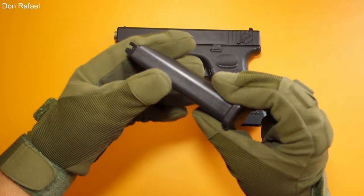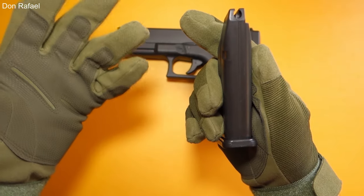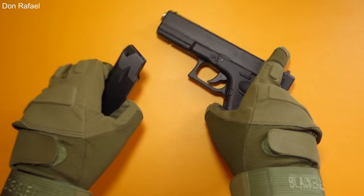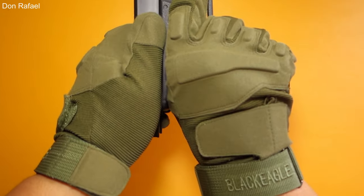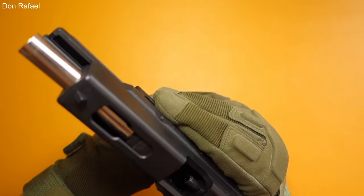Here is the magazine. As you can see, it's pretty thick, just like the real Glock mag, and it's pretty heavy too. When there is an empty magazine inside and you rack the slide, it will lock into place until you place another loaded magazine.